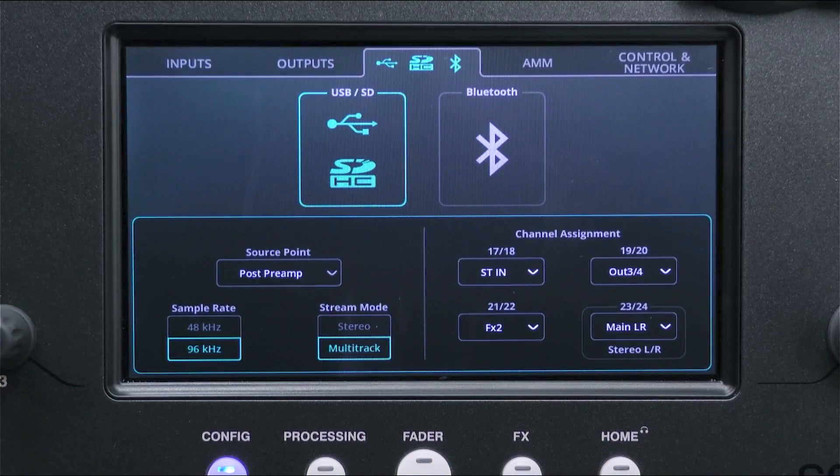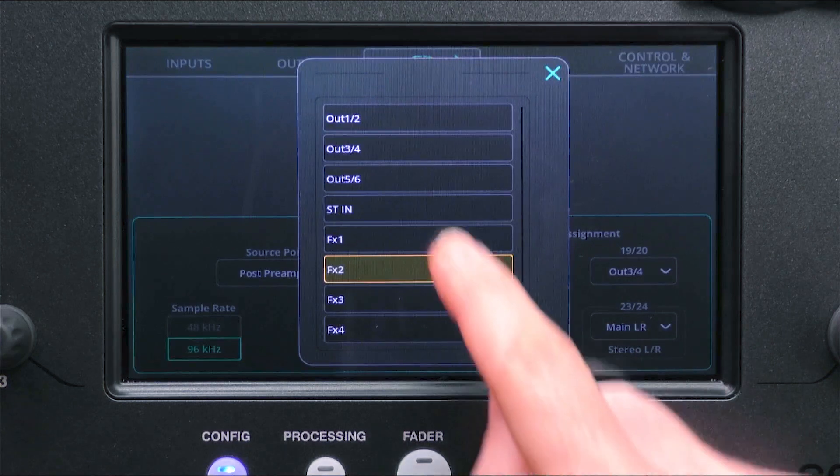Now select a sample rate. 96kHz is higher quality and creates larger files when recording. 48kHz is lower quality but creates smaller files, and with the CQ18T and CQ20B allows more than 16 tracks to be recorded at once.